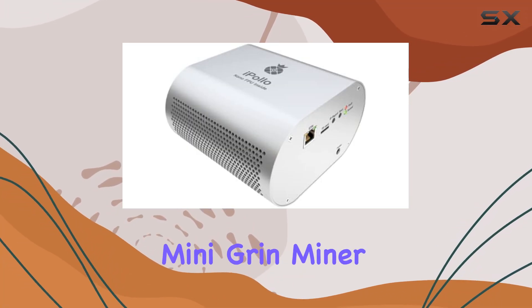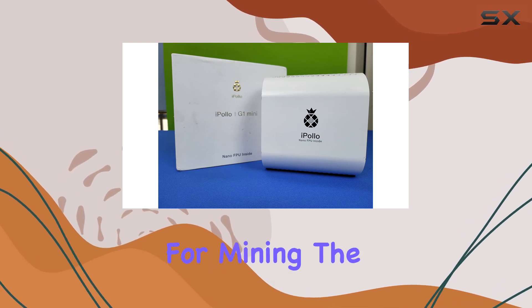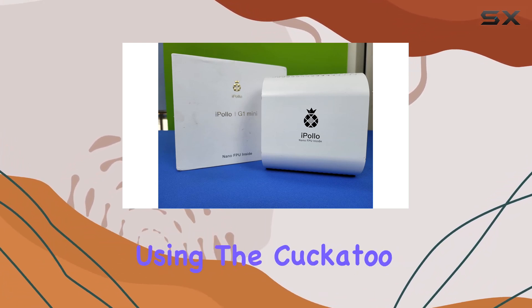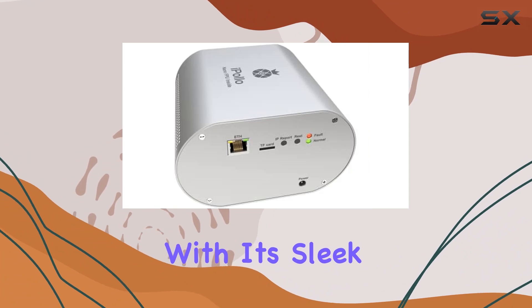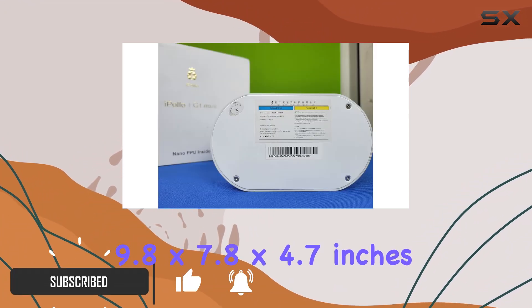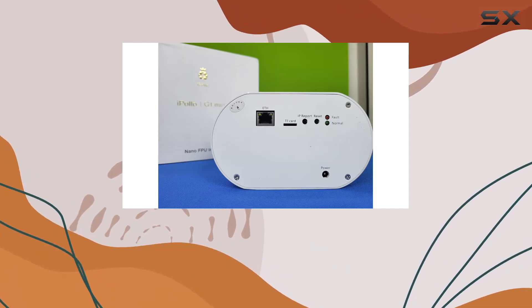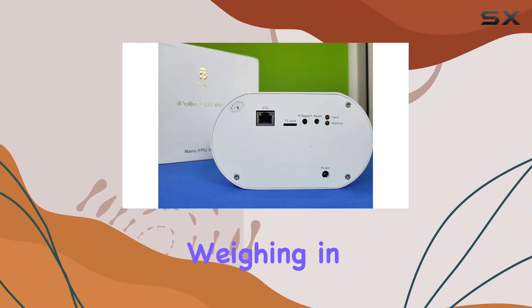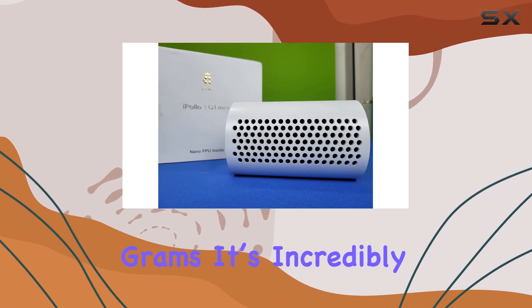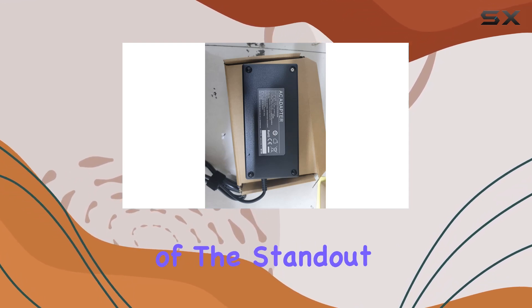The iPollo G1 Mini Grin miner is a powerhouse in a compact package, designed specifically for mining the Grin cryptocurrency using the Cuckatoo32 algorithm. With sleek dimensions of 9.8 by 7.8 by 4.7 inches, this miner fits seamlessly into any mining setup without occupying too much space. Weighing in at a mere 1.2 kilograms, it's incredibly lightweight and easy to manage, making it a perfect choice for both novice and seasoned miners.